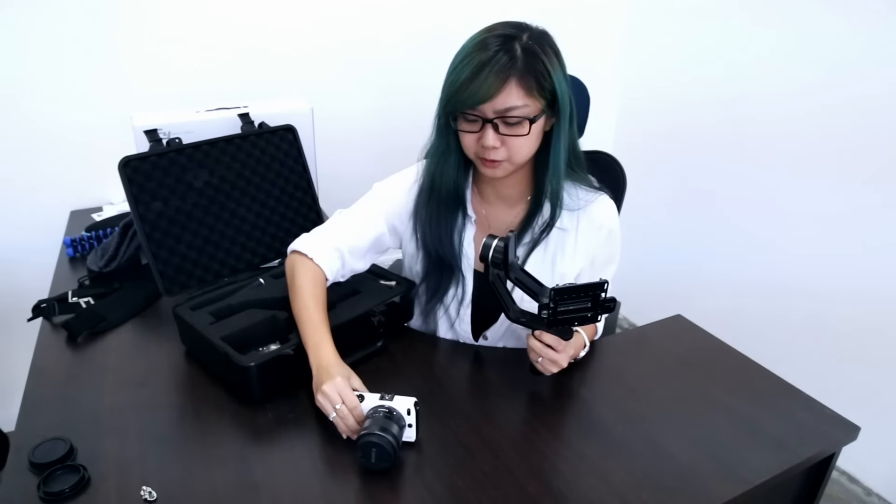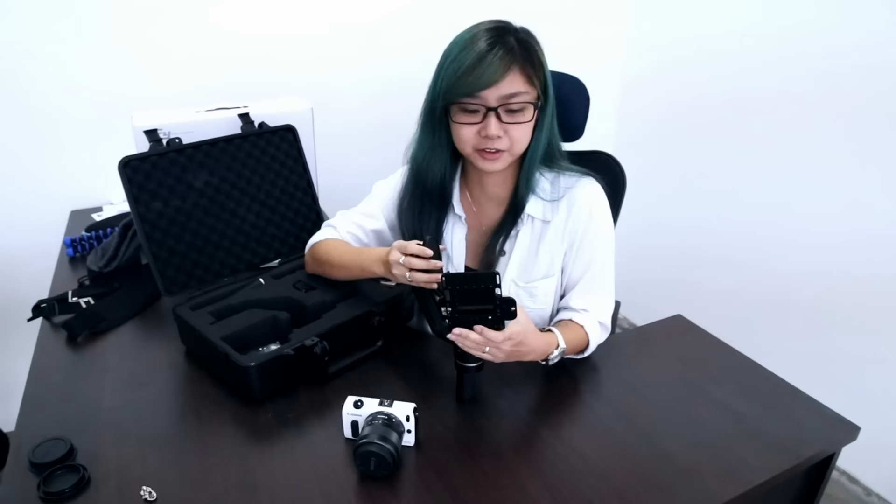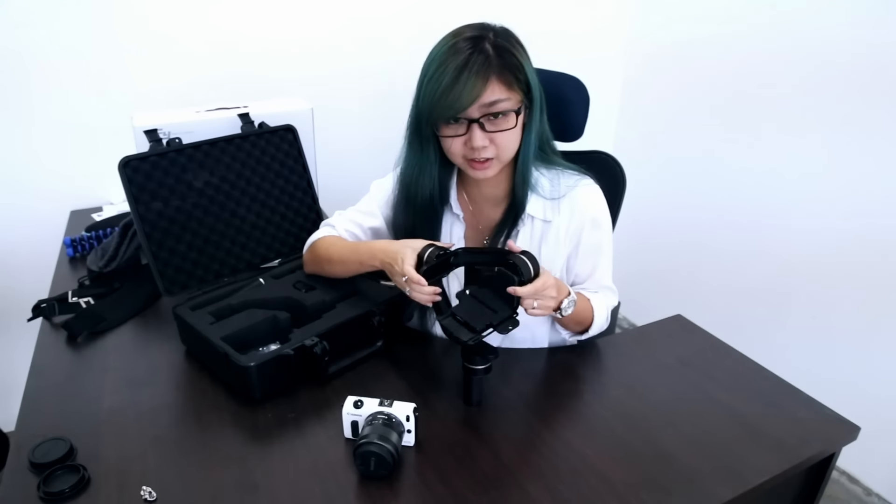Today I'm going to try it with my EOS M — the very small one. From what I found, if your camera is heavier, the harder it is for you to do the adjustment on the camera.